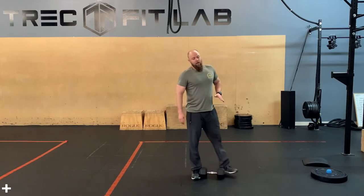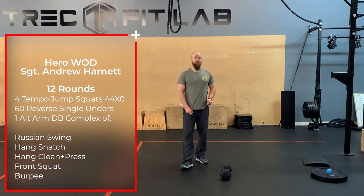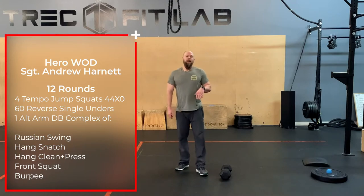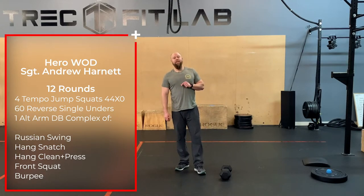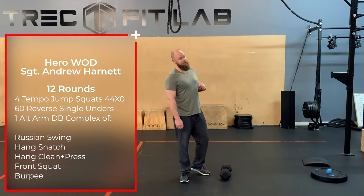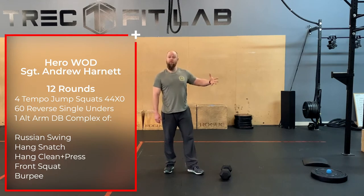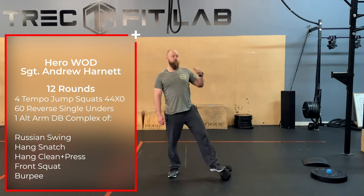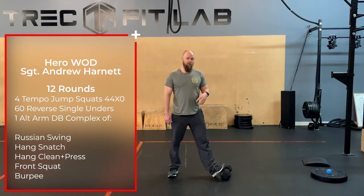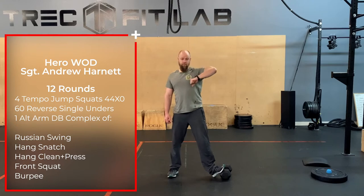Today we are going to do a hero workout for Sergeant Andrew Hartnett. His badge number was 4601 and he had 12 years of service with the CPS, and also 10 years of service with the military police. So today the workout is kind of for him, in his honor. We are doing 12 rounds of 4x4 jump squats — that's four seconds down, a four-second hold, and then a jump.